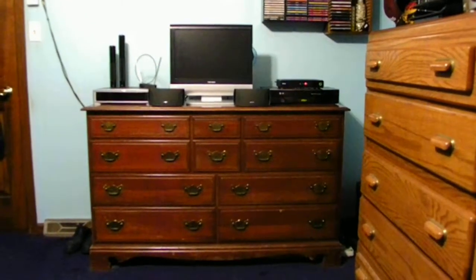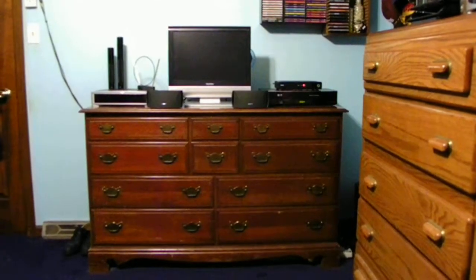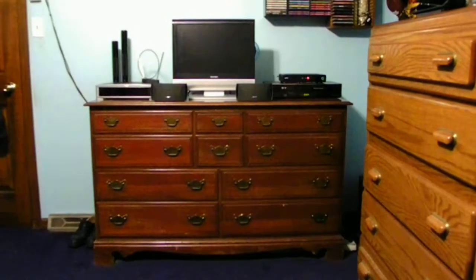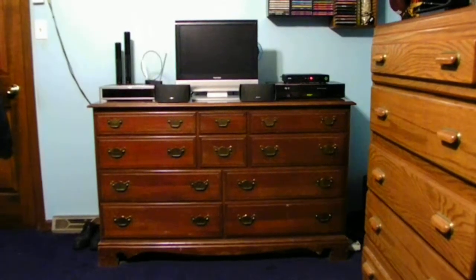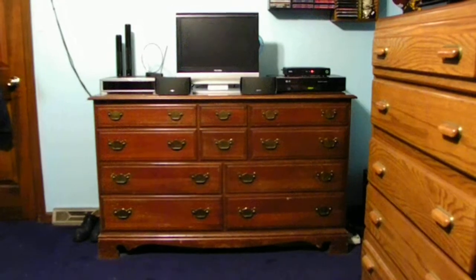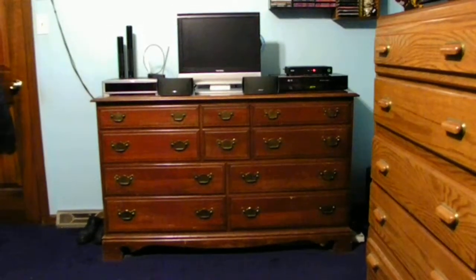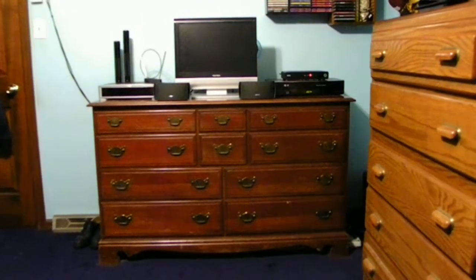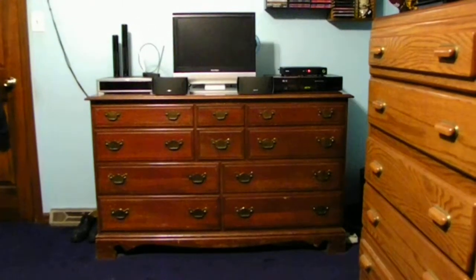I have an LG DVD recorder and VCR recorder — it's a dual unit, both actually in the same unit. And I have a very small cable box for watching cable in my room. Everything in my room is also all digital. It's a very nice setup. I really do like it. I think it sounds very good with the extra speakers for the unit itself, giving a little bit better sound and quality.